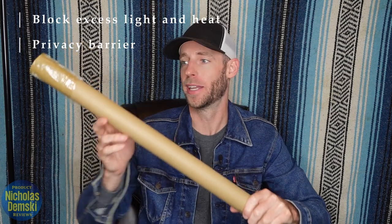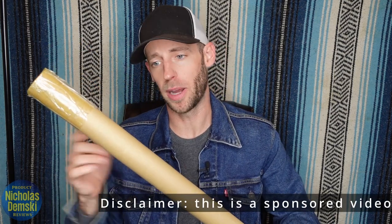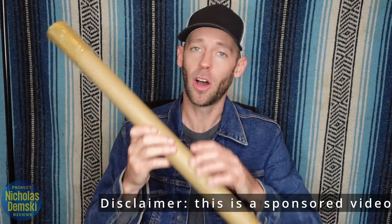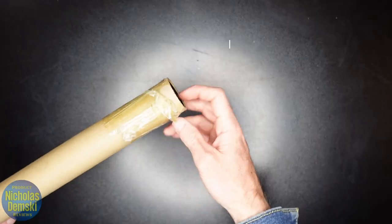That's why I'm excited to get this one open and apply it to my windows. But before we get started, I have to thank my partners for sponsoring this video. Yes, I'm being compensated for what I'm doing here, but all opinions and the creation of this video are my own, so let's get started.